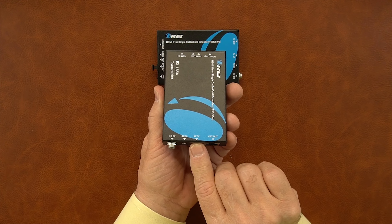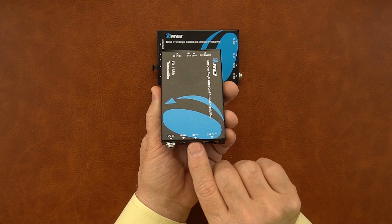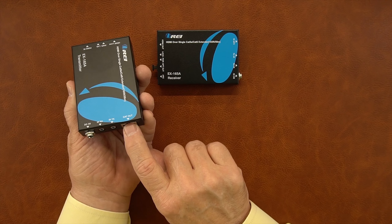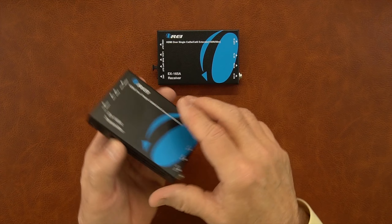To the right of the power port are your infrared blaster ports — you'll connect the transmitter here and the receiver there, making sure you pick the right infrared blaster and match them up with the right ports. To the right of that is the LAN connection for your Cat5e or Cat6 cable. You'll plug one end in here and the other end into the receiver module, and that's the connection you'll make between them.